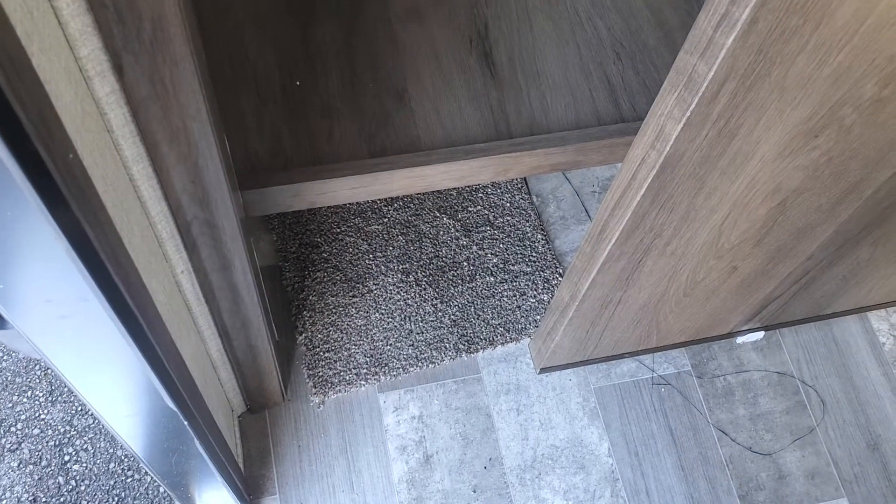Going inside — first thing I'm going to point out is the pantry. As you walk in the door to your right, you've got this huge pantry, and these shelves are very, very deep. So lots and lots of storage there. To your left as you walk in, you've got a nice coat closet and a place to put your shoes when you come inside — a nice little shoe caddy.